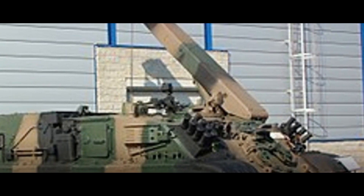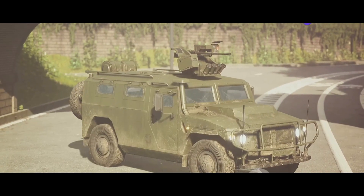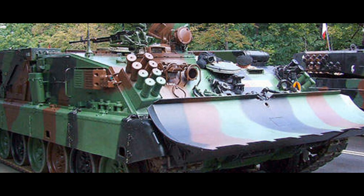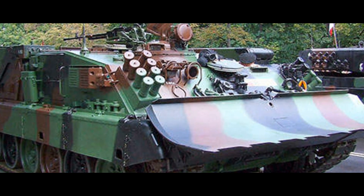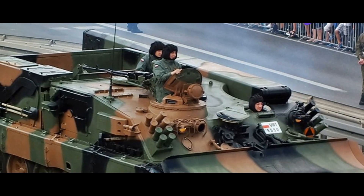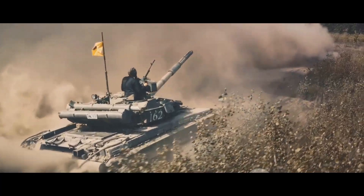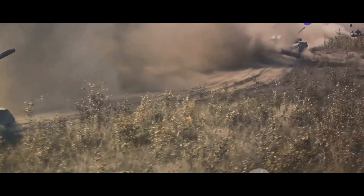The WZT-3M, a Polish-designed ARV, serves as the backbone of the Indian Army's armored recovery operations. Born from the innovative minds at Bumar Łabędy, now known as Polska Grupa Zbrojeniowa, this robust vehicle is a testament to Polish ingenuity. In India, the Ordnance Factory Board, or OFB, has taken the reins, producing this vital machine under license. This has allowed the Indian Army to maintain continuity and consistency in their armored recovery operations.